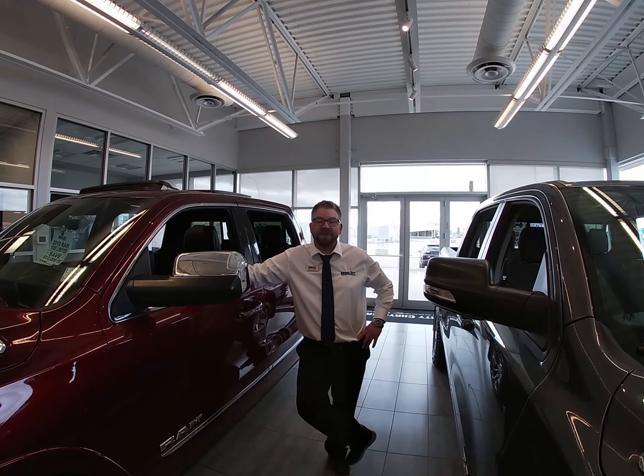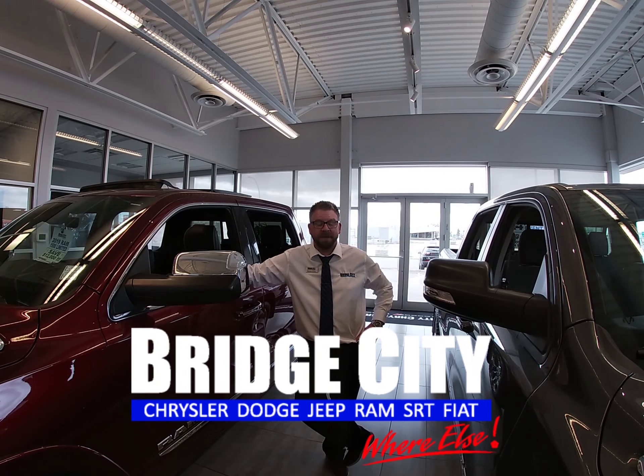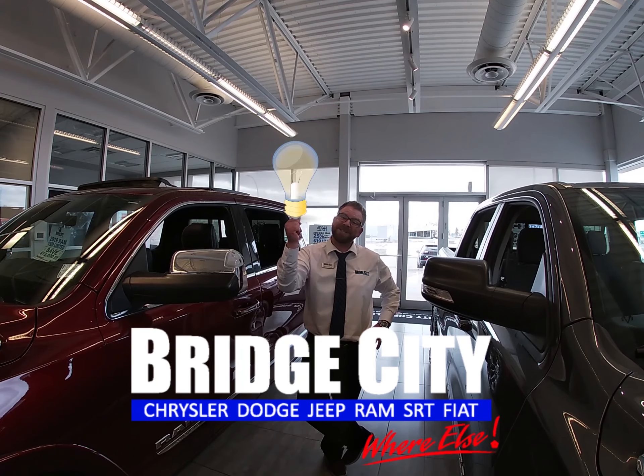Did you find the video helpful? Leave us a comment below and let us know, and remember: if you don't know, Bridge City Knows.